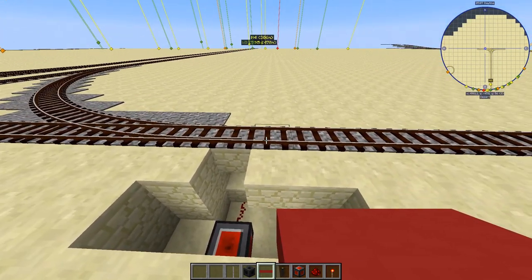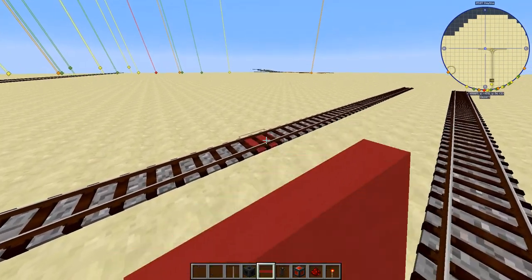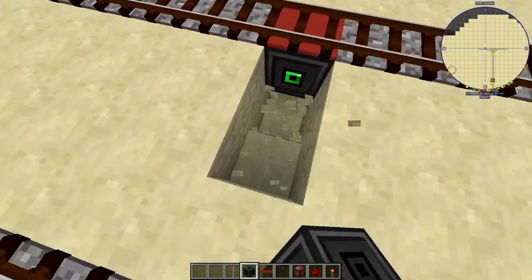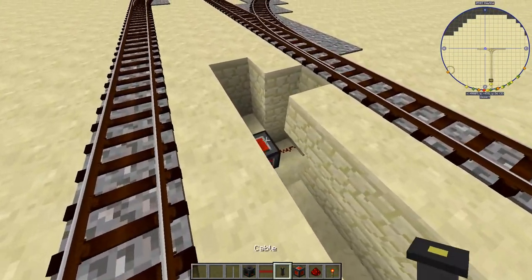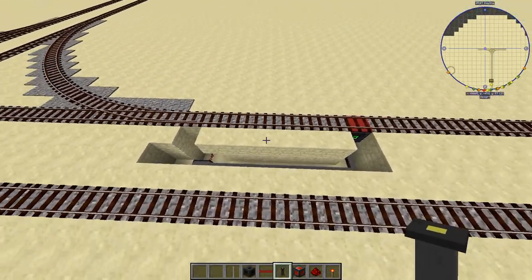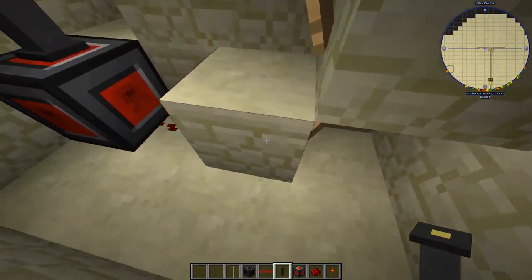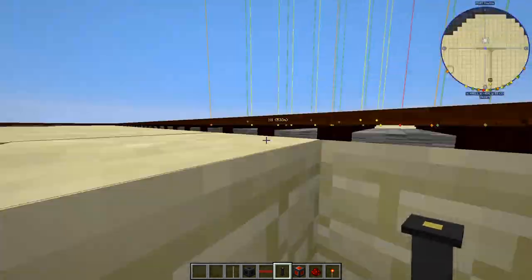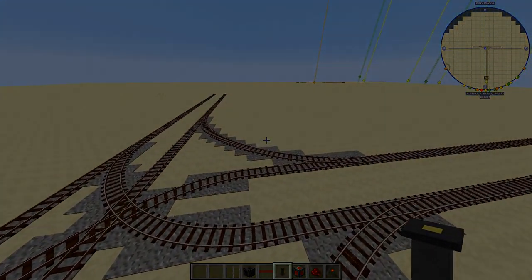In order to do that, we place the detector a few blocks back — I'm going to go eight blocks — and place a detector there with an adapter underneath. Now we can hook it up with a cable. This setup uses redstone dust into a torch, into a block, into a torch, into a block. I'm going to copy this for all of the remaining switches and get back to you once I'm done.